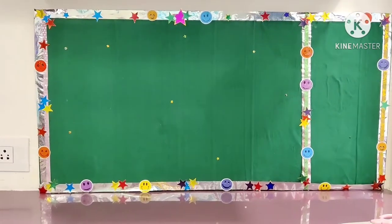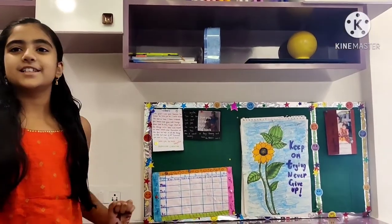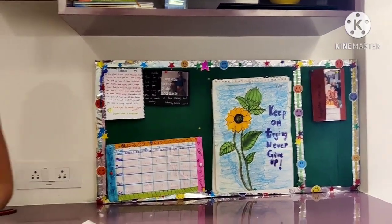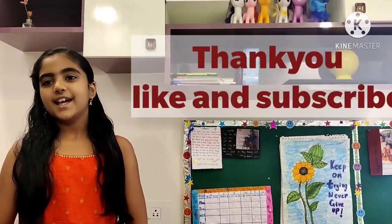Your soft board is ready. This is how it looks after everything is done. If you like this video, please like and subscribe. Thank you!